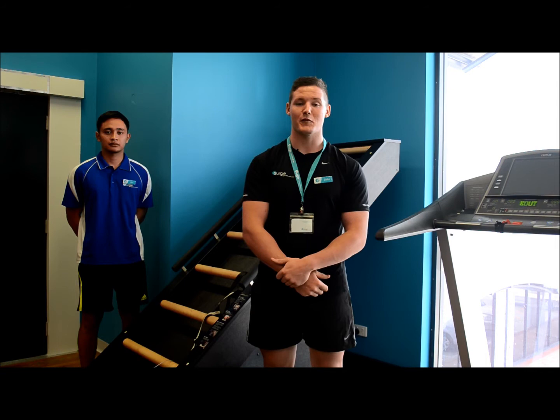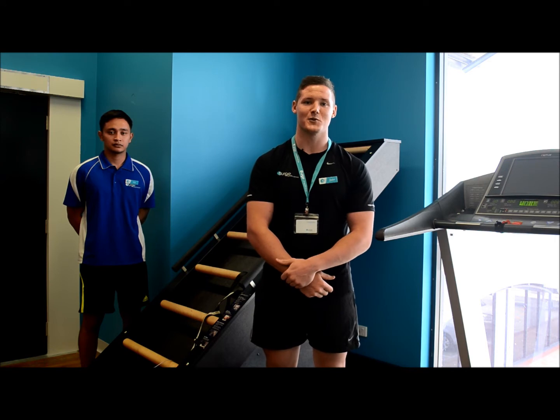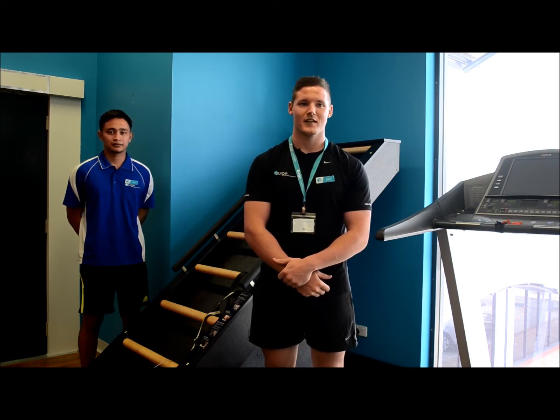Jacob's Ladder has been a favorite of the police, Navy Seals, and it has even been used on the Biggest Loser television series. It was initially designed to accommodate people who had back pain and were unable to use traditional cardio equipment. So it's great for anyone suffering from knee, ankle and hip problems as well as any sports injuries that they may be rehabilitating.